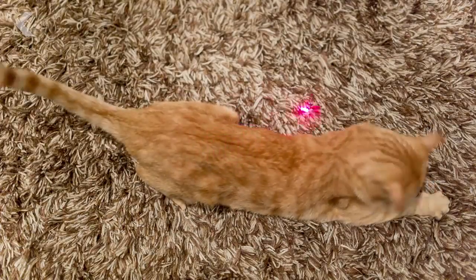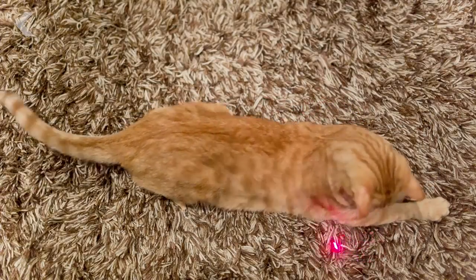The average laser pointer that my cat chases needs a few milliwatts of power to do this. But the US military is testing lasers as powerful as 60 kilowatts. The idea is to take out incoming rockets, mortars, or swarms of drones. They're not quite at Alderaan-destroying levels yet.